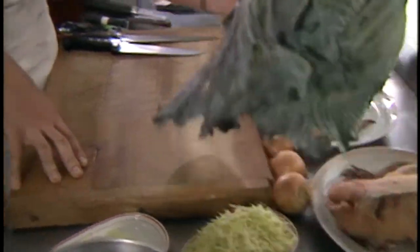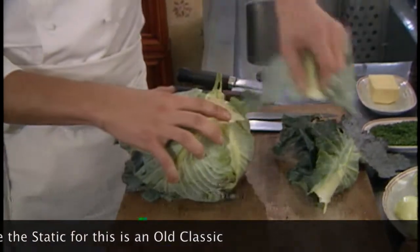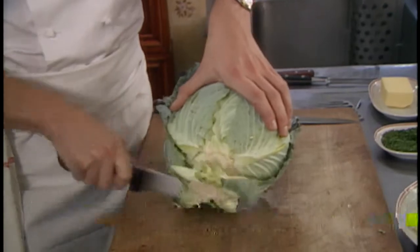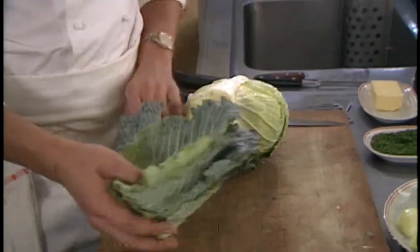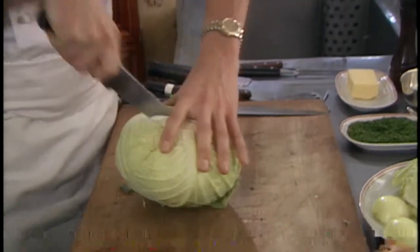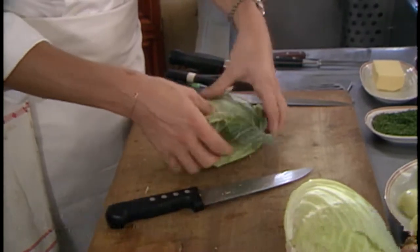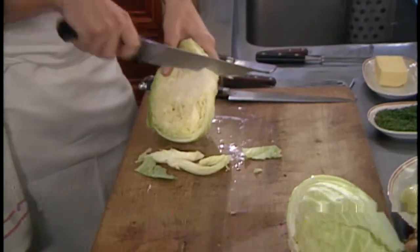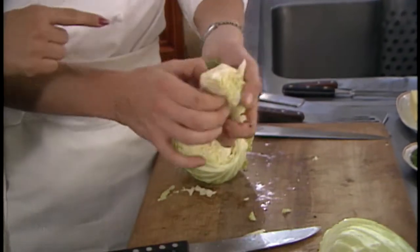Now he's going to show us how to prepare the cabbage — cut it, slice it, and clean it. He's taking all the outer layers off first, then cuts the stem off. You have to make sure you clean it very well because there's a lot of dirt in here. He's going to use only the yellow inner parts of the cabbage. He's also removing the harder layers and taking the heart out — you don't want that part.